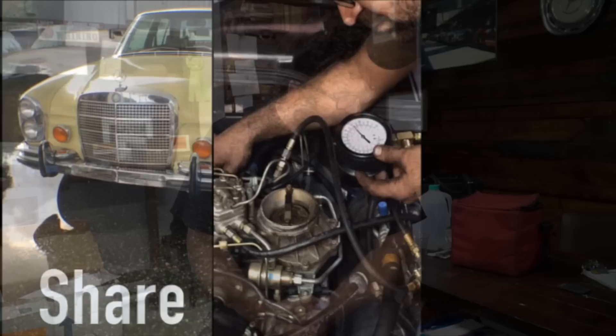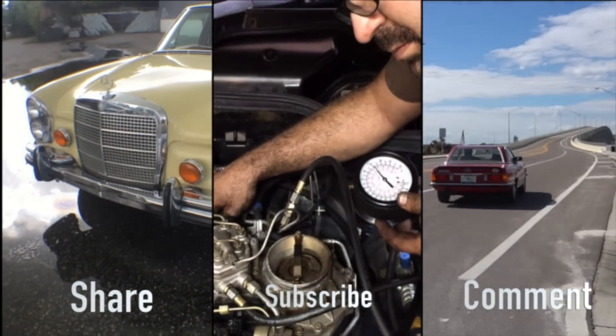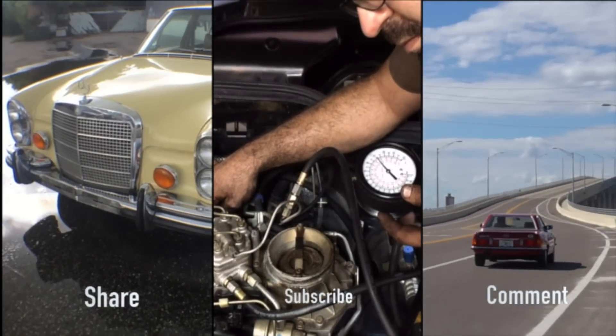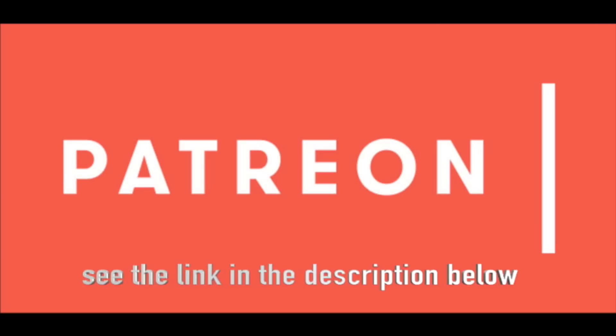Noah sent me a question this week because he's redoing the AC in his 240D, and he wants to know what parts he can do himself, if there's any hazmat disposal involved, what parts to replace, and what parts maybe an AC shop or a mechanic should handle. So let's talk about it.